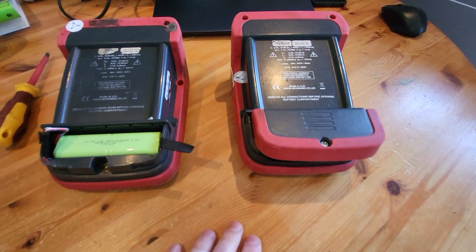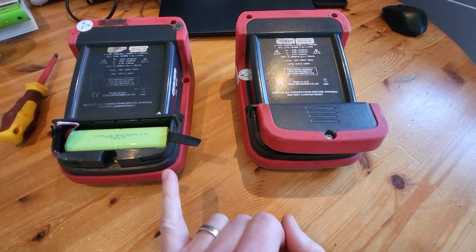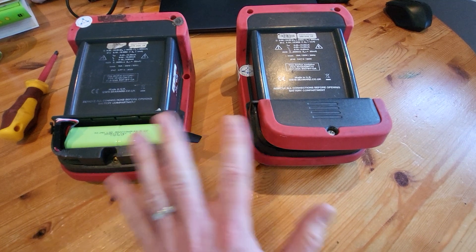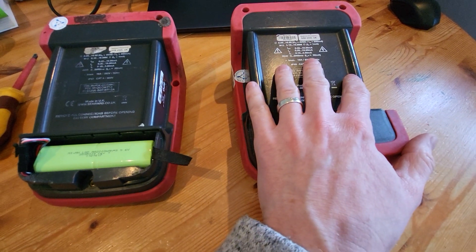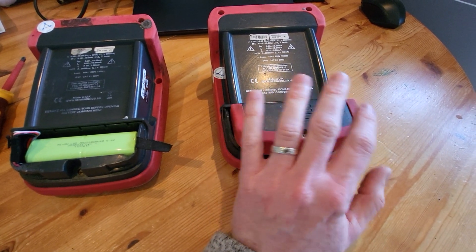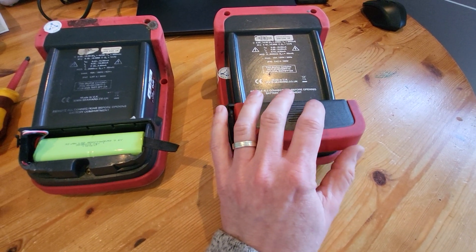So that's enough about that — we're going to look at changing the batteries. Now, there are two different ways of doing it and two different types of battery, depending on what type of Seaward Apollo machine you have. I've got here just a bog-standard Seaward Apollo 400, and there are the 500 and the 600, which are the older models that you could get probably four, five, six years ago.